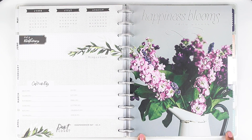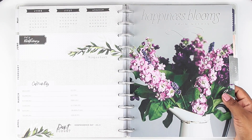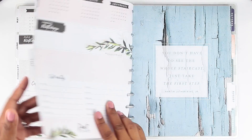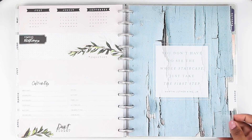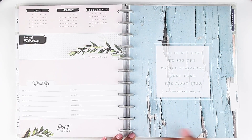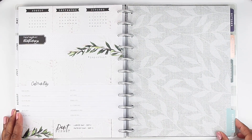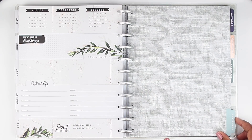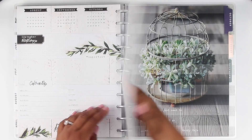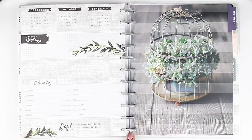Everything about it just screams farmhouse. Moving on to July — this is pretty much the same as the cover, I believe it is the exact same as the cover. So we love the cover, and I knew July would have a special place in my heart because it's the same as the cover. Then we move on to August — it says 'You don't have to see the whole staircase, just take the first step' — and it has like a wood panel with blue paint that's chipping. Then September just has kind of the same leaves that are throughout the whole planner, just in white silhouette.